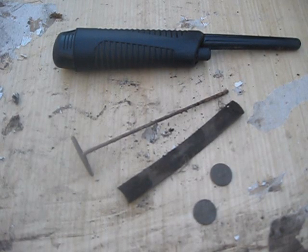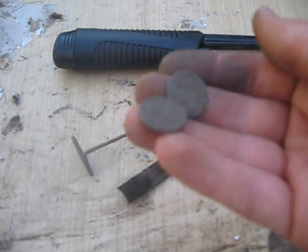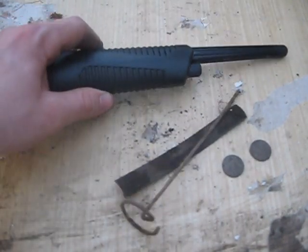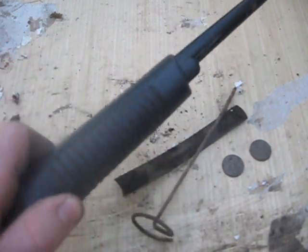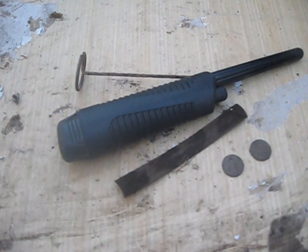I'm going to call that the junk pile for today. As usual, I didn't find anything too valuable, except for the pennies — might cash those in later. But anyway, the point of this was just to show how the pinpointer works. And I've got to say, for me it's working real well. I didn't spend nearly as much time digging as I normally would, and I found something in every hole. So this is definitely sticking around and I'm going to enjoy using it in the future.